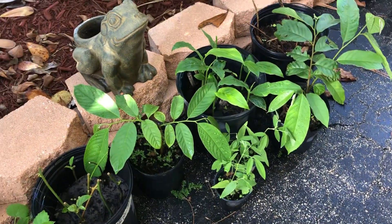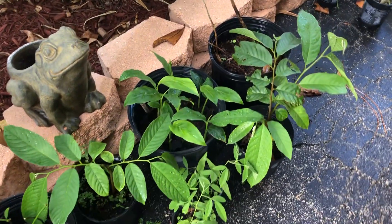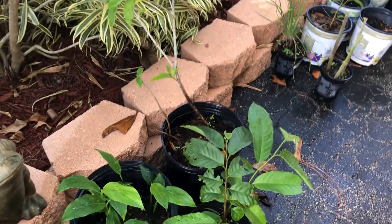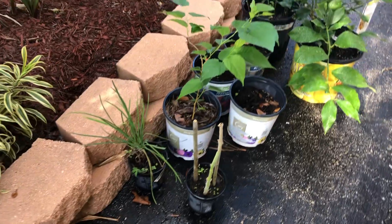A couple of rulinear — these are from Pine Island — and some galangal, peanut butter fruit that I dug up from a plant I had in Naples, garlic chives from the garden, and more mulberry.